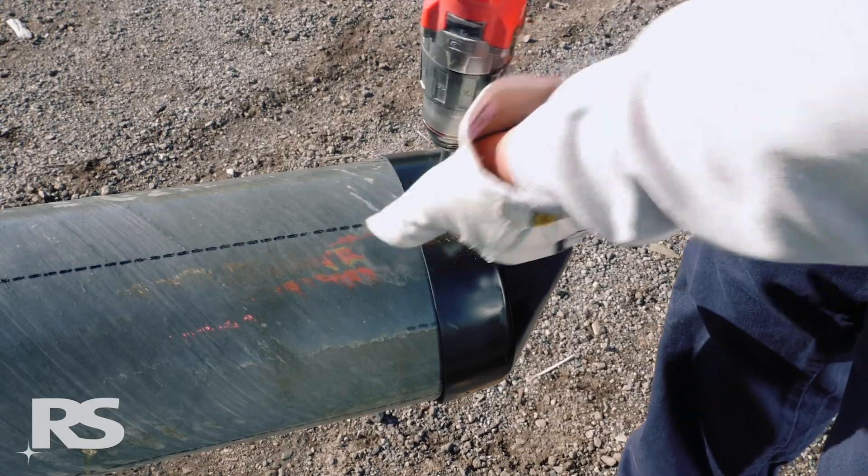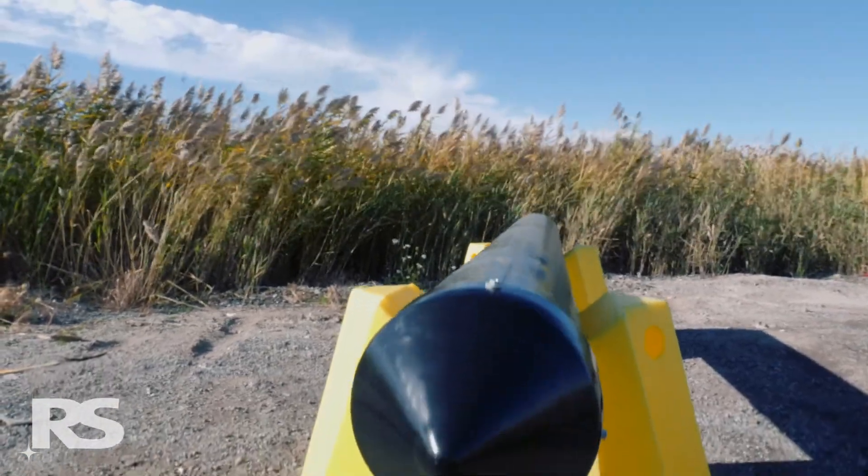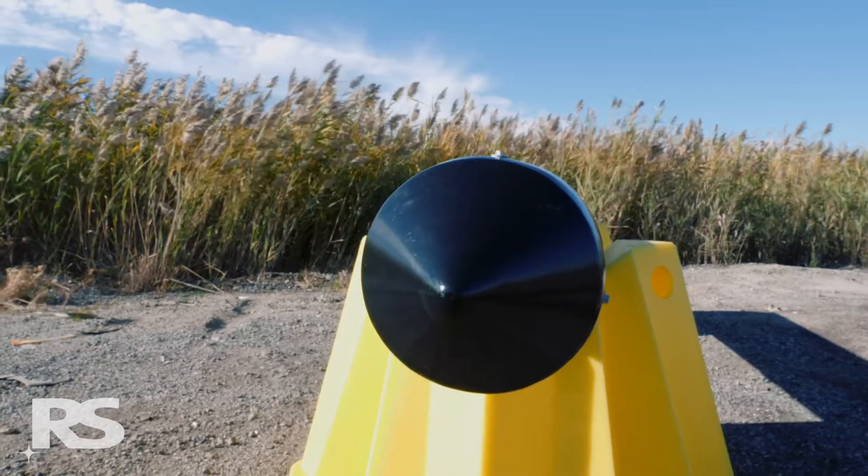A properly secured top cap keeps the interior of the pole free of debris and nesting insects like bees, and prevents UV light exposure on the inside of the pole wall.